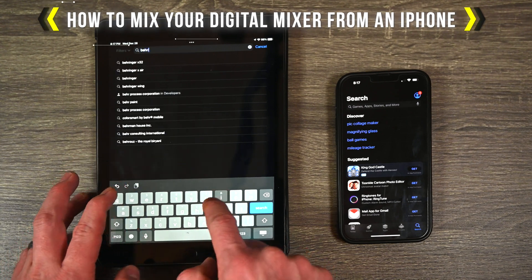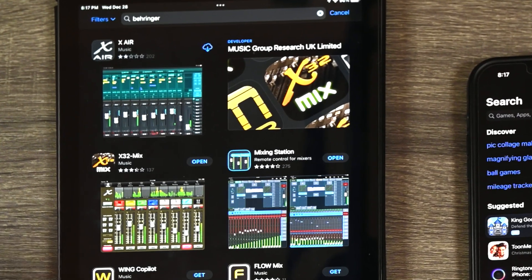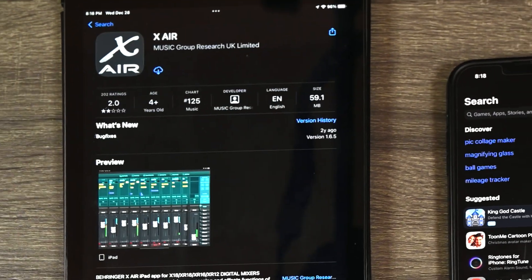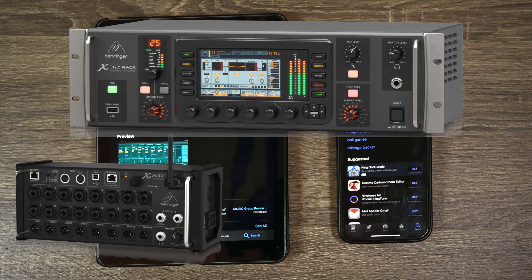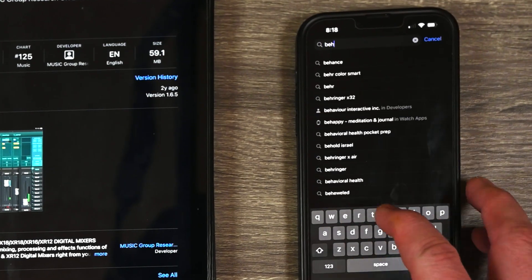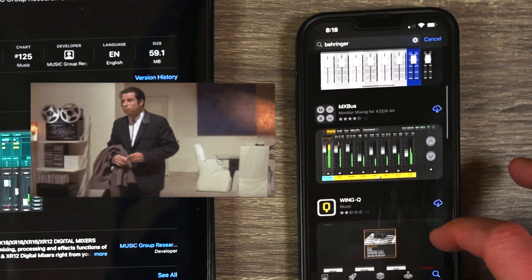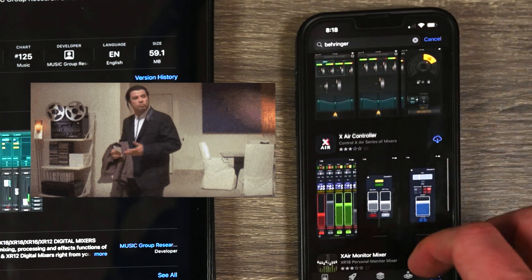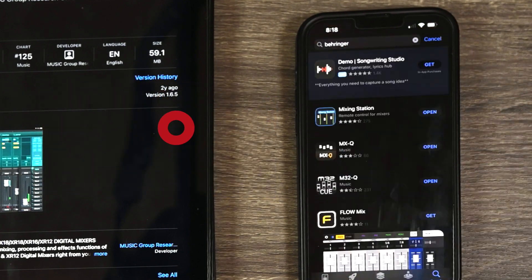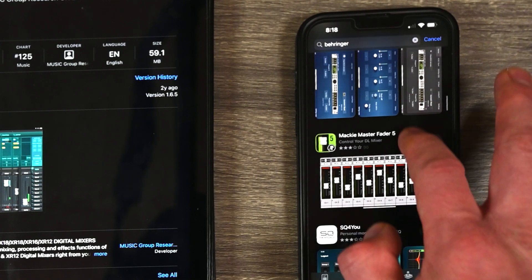Hey guys, so if you use a digital mixer, you might notice that most of the time you need an iPad in order to mix your digital mixer. It's true for the Behringer X32, the X-Air series, the Midas, and a lot of other ones as well. But what if you want to mix from your phone? If you look in the App Store, most of the time on iPhone, you cannot find an app to mix these devices. You can find apps to control your in-ears, but not an app that controls the entire mixer.